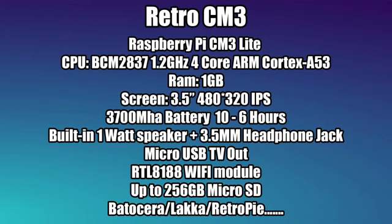It's running the Raspberry Pi CM3 Lite. For the CPU we have a quad-core Cortex-A53, the BCM2837 at 1.2 GHz, and it can be overclocked. There is a heatsink on the CPU inside the unit. One gigabyte of RAM, a 3.5-inch 480x320 IPS display that looks great, and a 3,700 mAh battery. They claim 6 to 10 hours of battery life — at 50% brightness playing GBA games you can get 6 hours. There's a single built-in 1-watt speaker plus a 3.5mm headphone jack, and micro USB TV out since there's no HDMI.